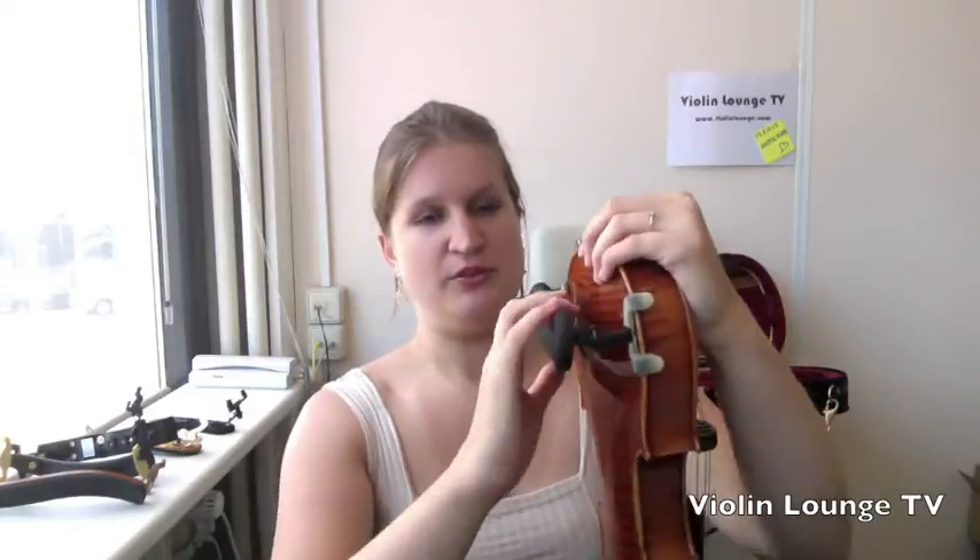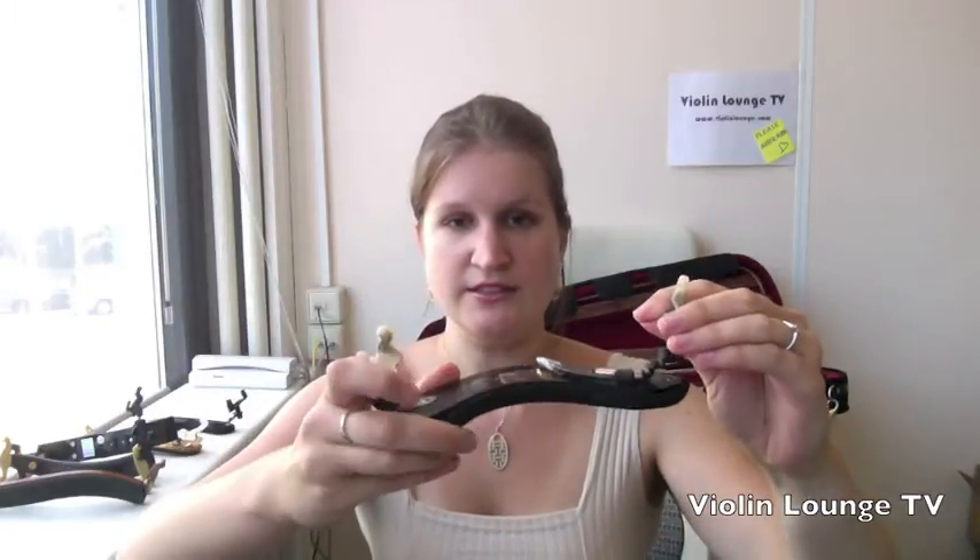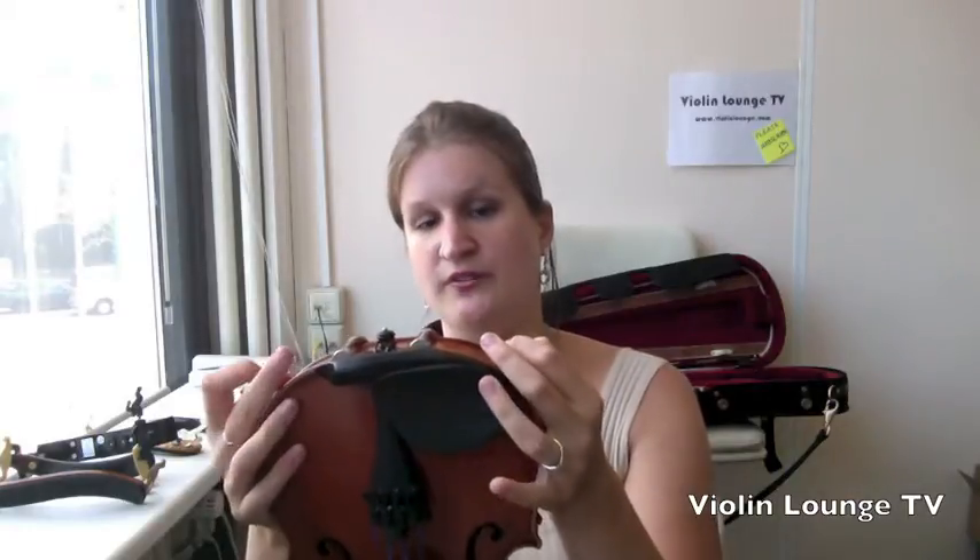But if you pivot the shoulder rest — you can do it like this — then you can adjust it so your shoulder doesn't press the shoulder rest off the violin.